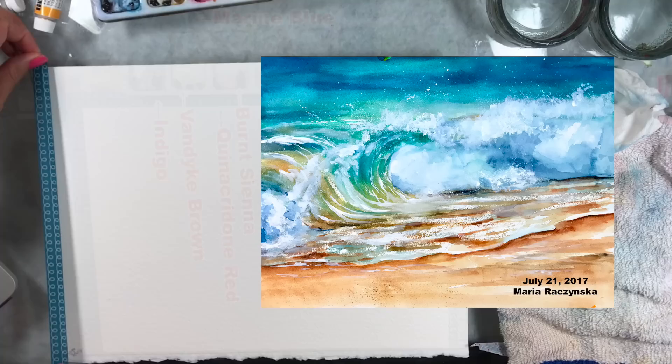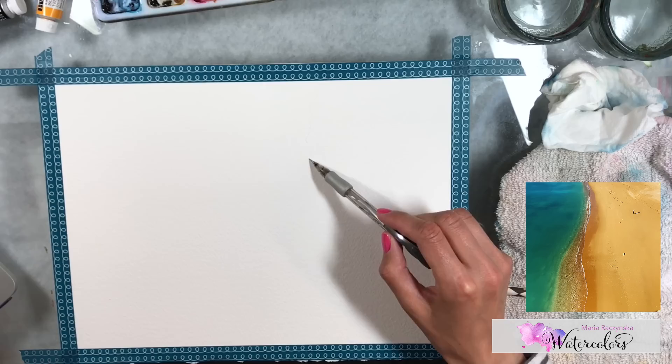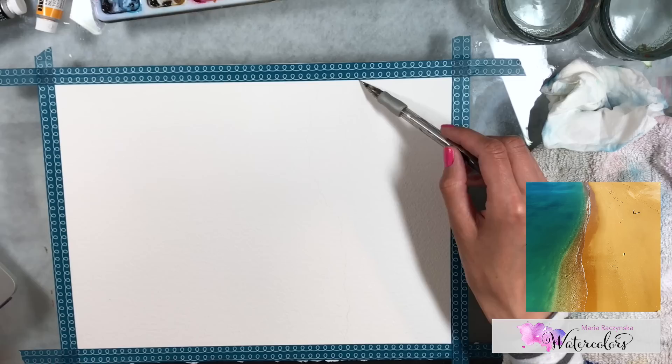I wanted to share this idea I got about a year and a half ago. I painted a seascape, a wave, using a wax crayon, and I just didn't like my wave back then. It was the beginning — I was still discovering different ways to paint waves.